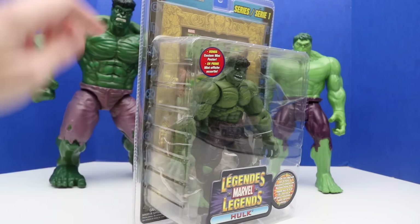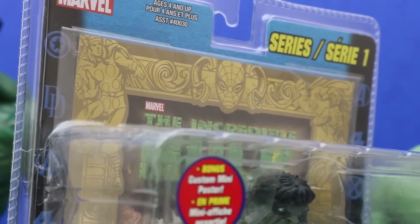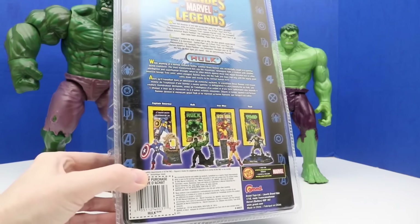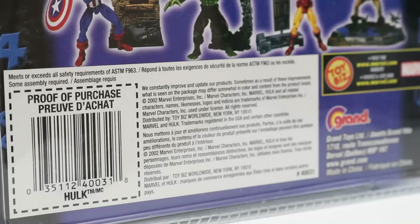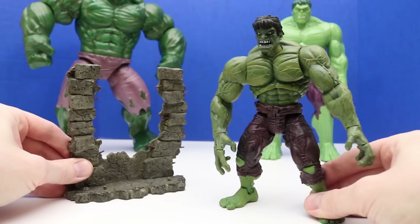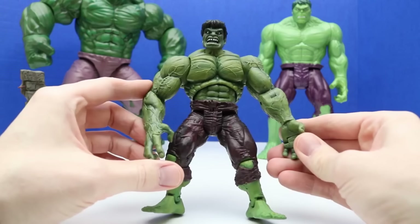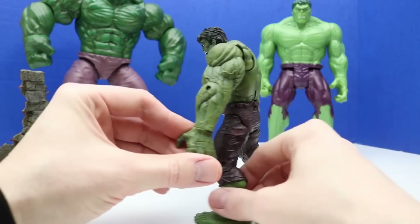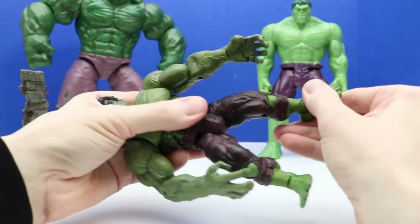The first figure we'll check out and review is this Legends Marvel Hulk — this is series one and it's the Canadian version. There are two different versions that I know of, and the Canadian version comes with this gold-bordered poster. On the back of the package it shows some other figures we can collect within this set — at least four figures — and this figure is from 2002. Here's a look at this Hulk figure and the accessory it comes with. And this is our new Hulk — I really like it. Hulk looks super angry and super strong. I can already tell there's a lot of articulation — he can twist at the waist, bend up and down, and his feet move. Just tons of articulation — his knees even bend a little bit.